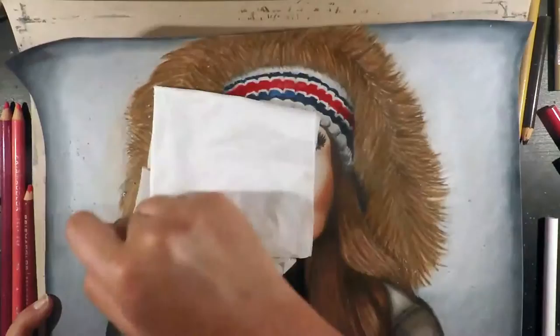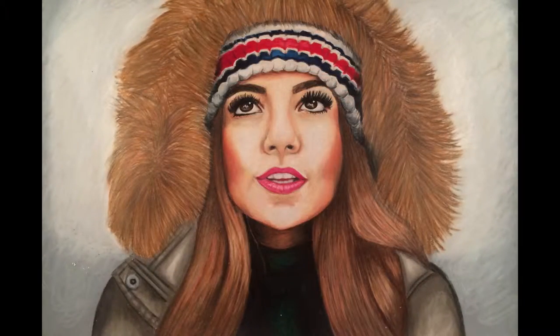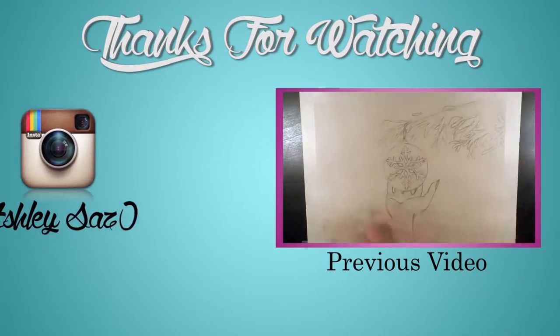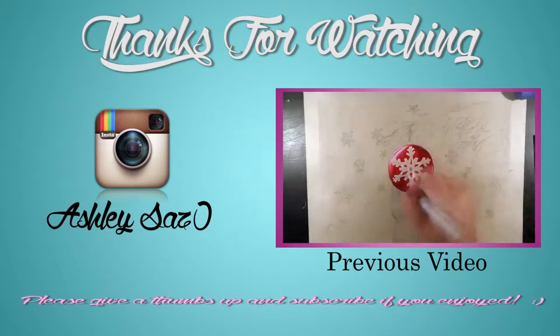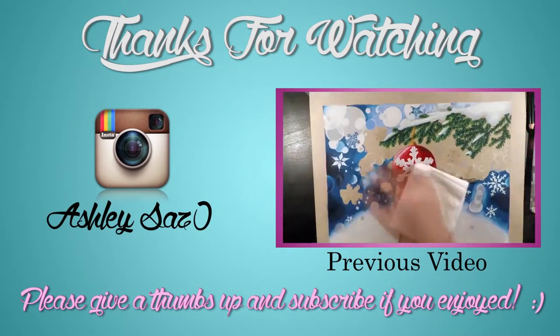That's the finished video and the end of the tutorial — I hope you all enjoyed it and found it helpful. Please give a thumbs up and subscribe to see more videos. You can also follow me on Instagram at ashleysaz0 for all my other artworks, and be sure to check out my previous snowflake wonderland drawing tutorial. Thanks and I'll see you next time.